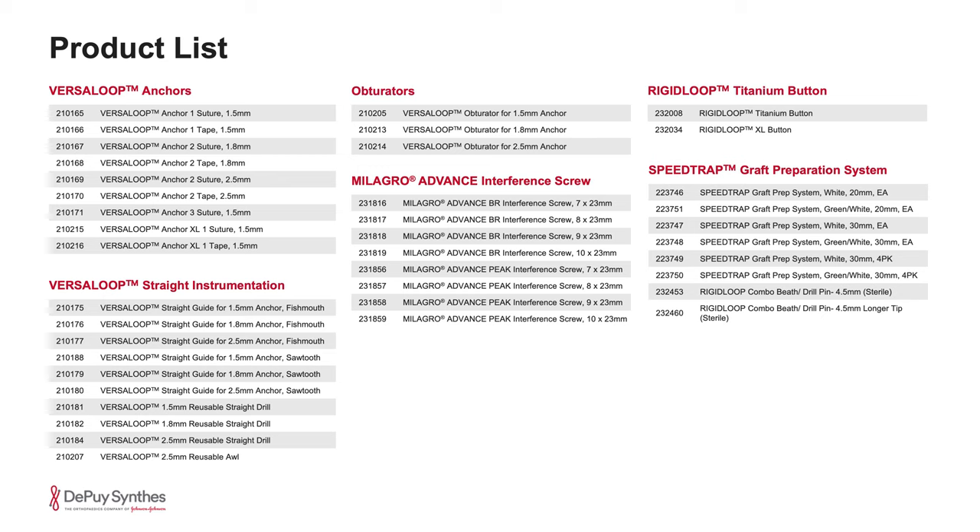The posterolateral corner typically involves various structures on the lateral aspect of the knee, including the lateral collateral ligaments, the popliteal fibular ligaments, and the biceps femoris inserting on the fibular head.